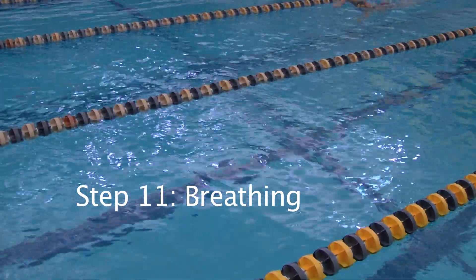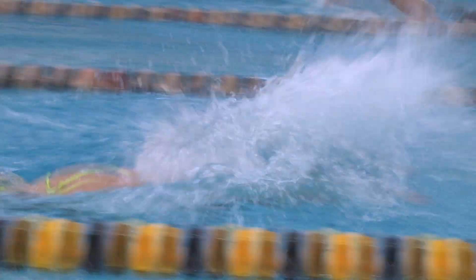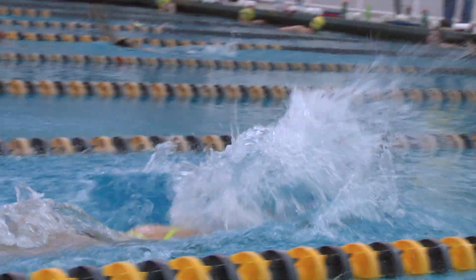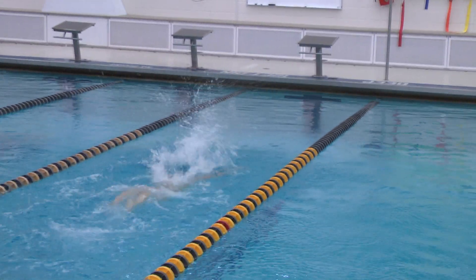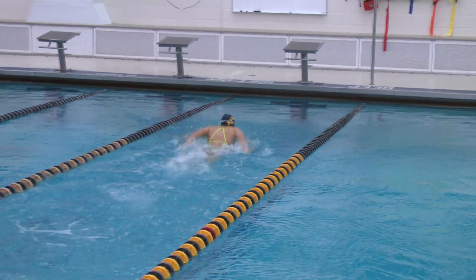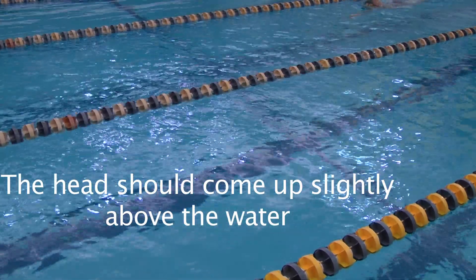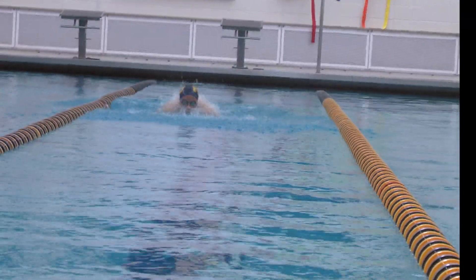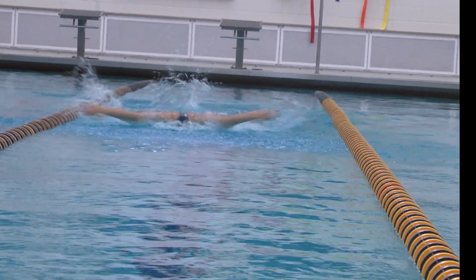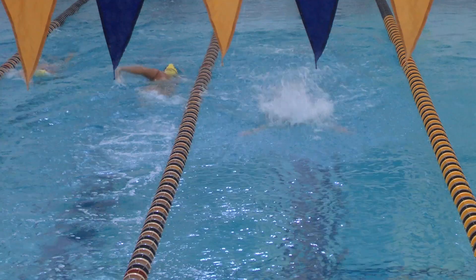The eleventh step is breathing. Breathing is one of the hardest parts of the stroke because if done incorrectly, bringing your arms around will be nearly impossible. The head should come up slightly above the water. Her head is only about an inch above the water. Directly after taking a breath, the head should go back in line with the spine.